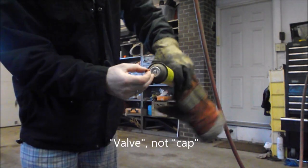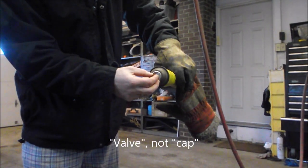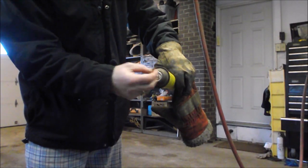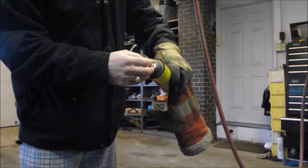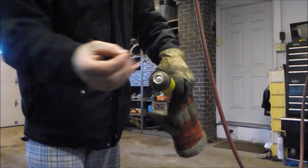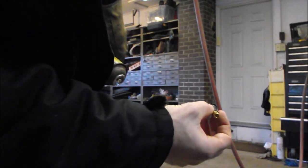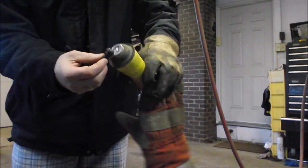It had a cap on it that looks like this — it just wiggles and pulls out. Sometimes I think there are some kinds of cans where the caps or valves don't come out; you pull the valve and it breaks off inside and you're done. But most of them, if you wiggle the valve back and forth carefully, you can slide it out and set it aside.